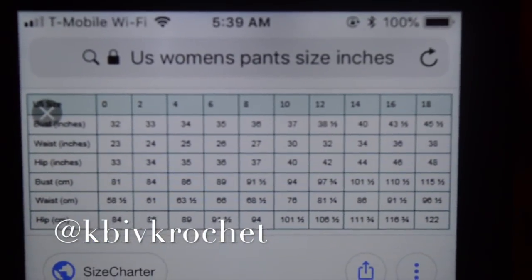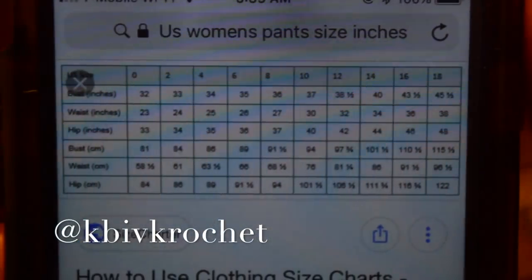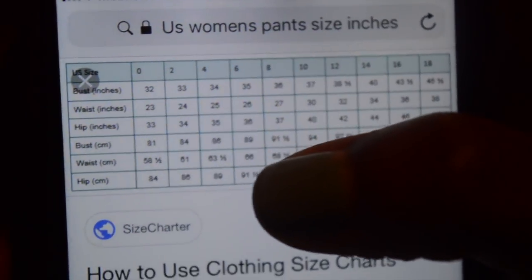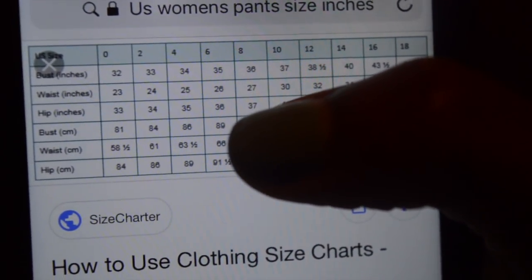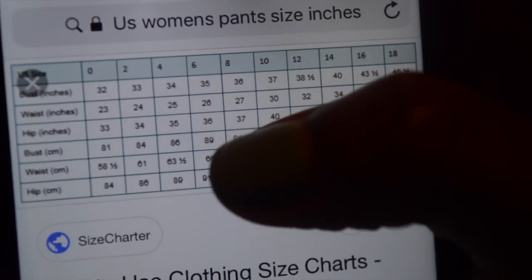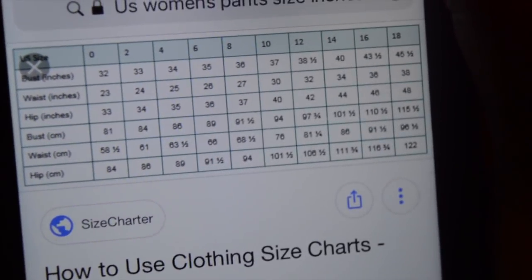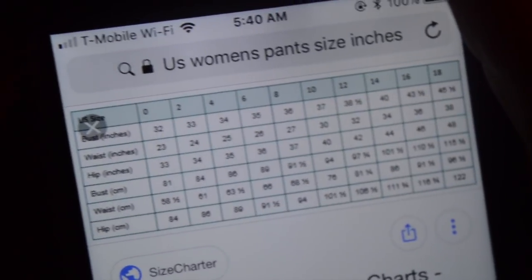This is what I Googled and I will insert it for you to look at on your own, but for me — she wants a size eight — so I'm going to start at 27 inches and eventually increase a little tiny bit because these pants will stretch, up to 37 inches. I don't like counting; I've said that in just about every video, so I have my tape measure out.